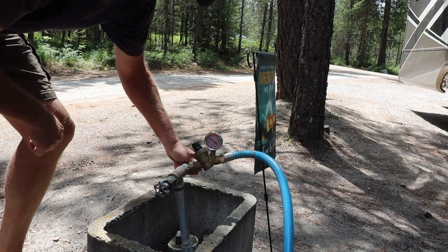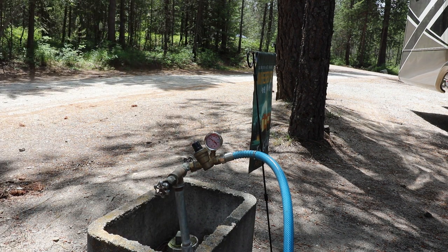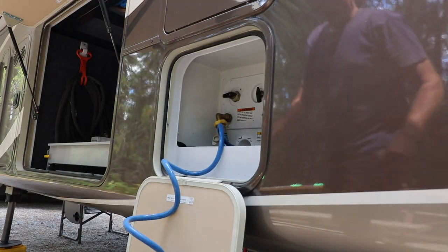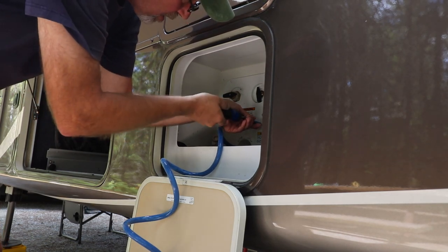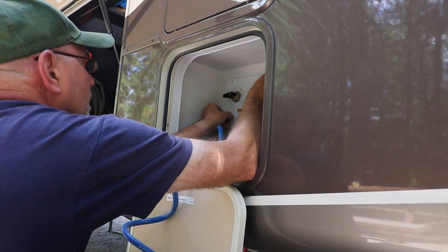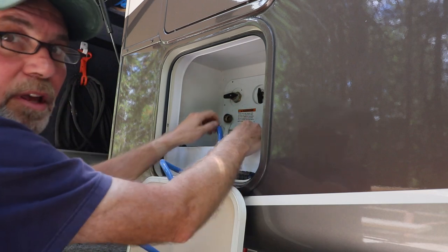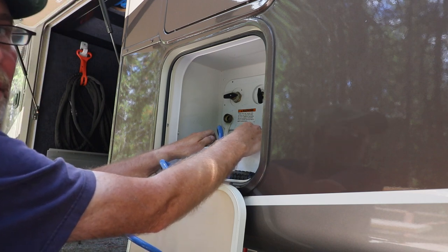The first thing we need to do is shut off the water supply to the coach, and then we've got to take the pressure off the lines. Now that the pressure is released, I think I can start unhooking some hoses. There's not enough play in the water supply to pull it out, so I guess I get to unhook the hoses from the back side.